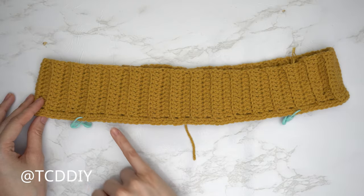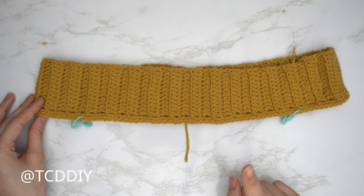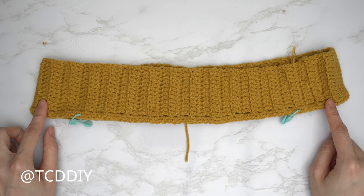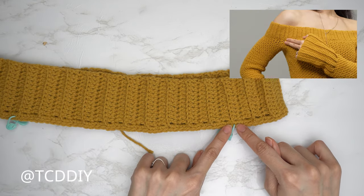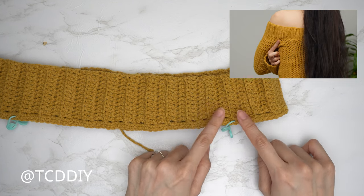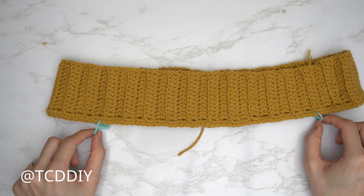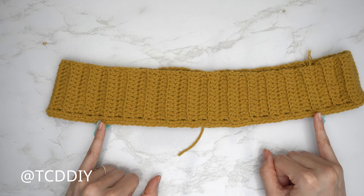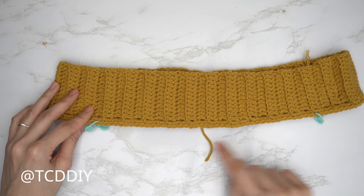Before starting the front panel's underarm, insert stitch markers to separate the front from the armholes. Try on your piece, then insert a stitch marker into the stitch at the corner of your underarm in the front and another where the corner of your underarm is in the back. Repeat on the other side. I inserted my stitch marker into the 41st stitch — that's about 10 and a half inches or 27 centimeters — for my front panel.